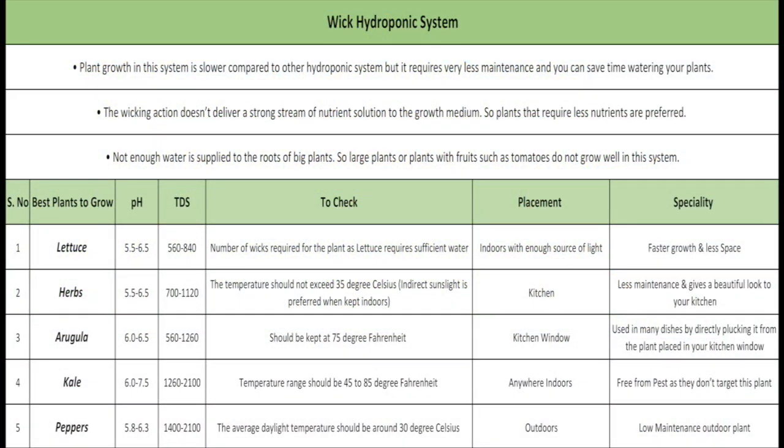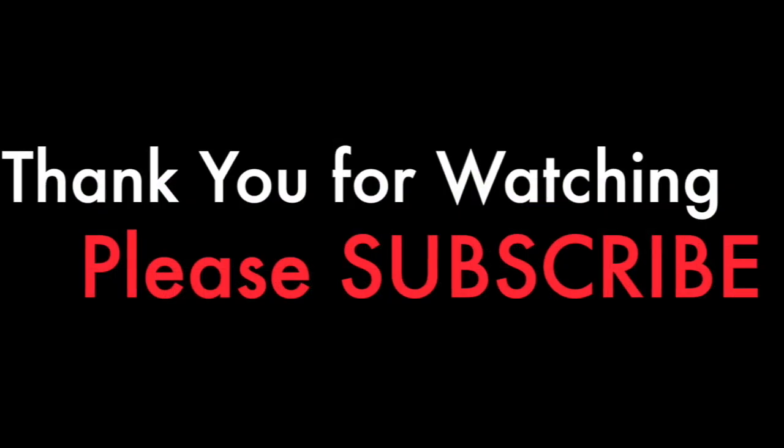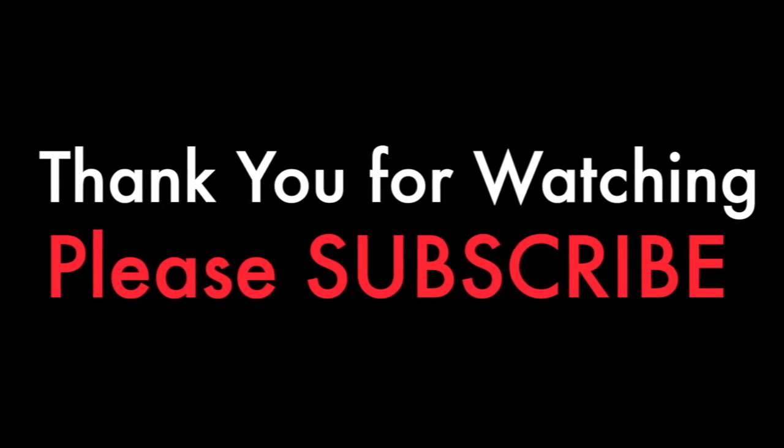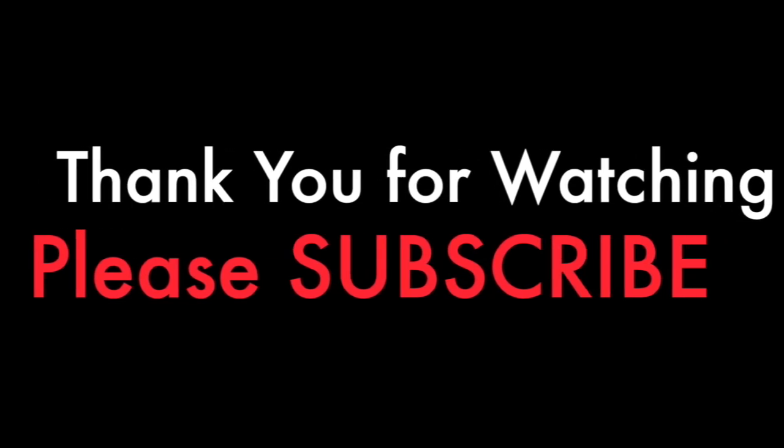Here's the chart of the best plants to grow with this system. You can screenshot this or comment your email address so I can send you this info and any other info regarding hydroponics. I hope you found this video helpful — if yes, please like and subscribe to my YouTube channel for more such videos.